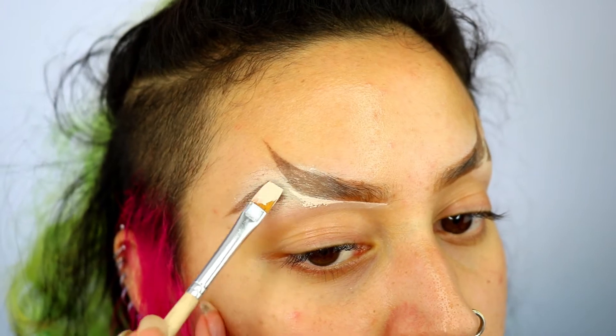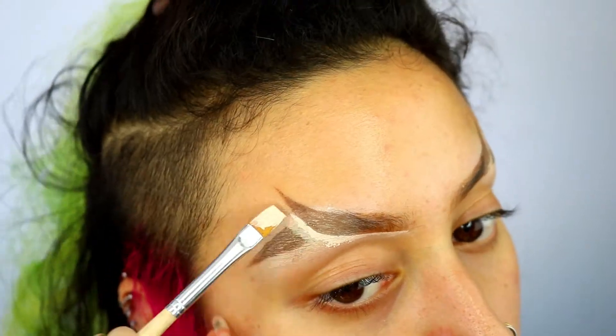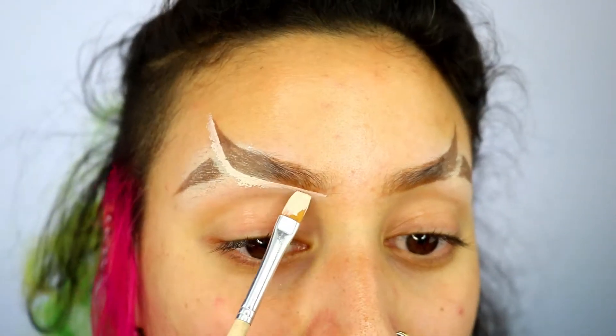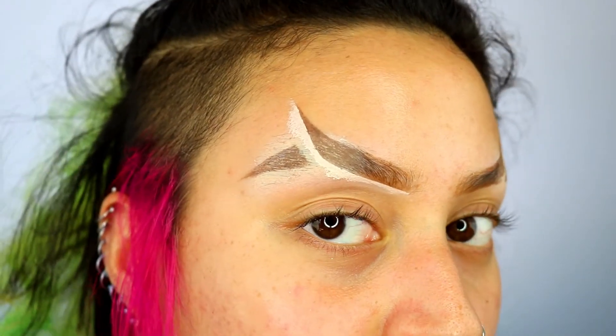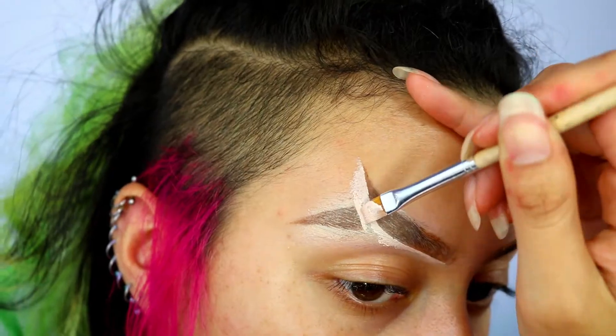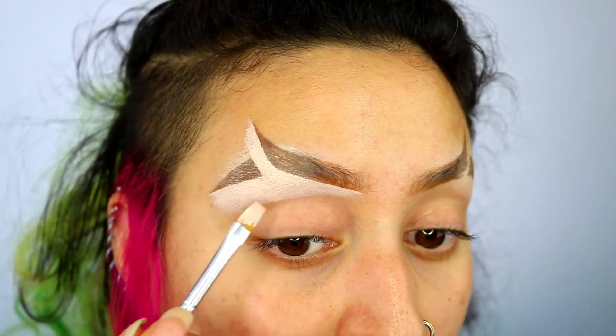This is also where you can really get into that gap as well. I think this is really, really satisfying. Then I'm just dragging the concealer onto my eyelid — look at that difference already.